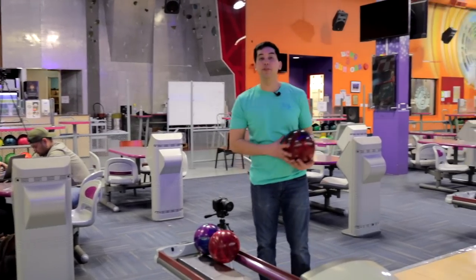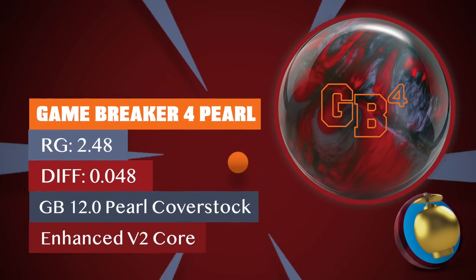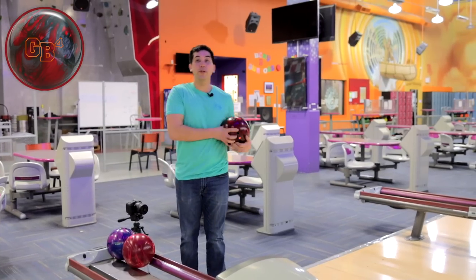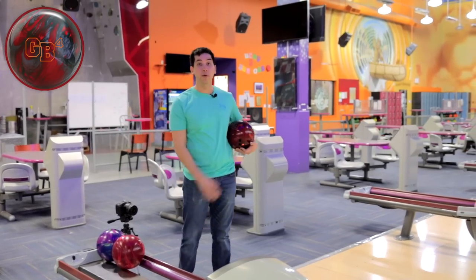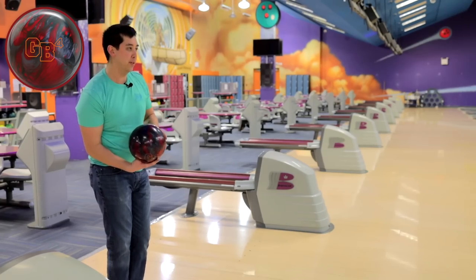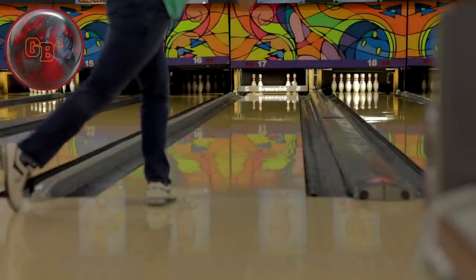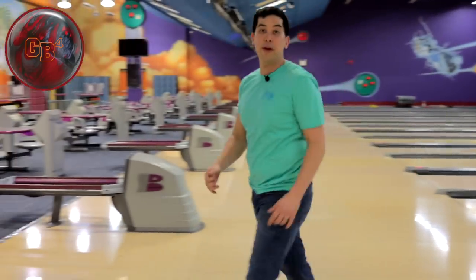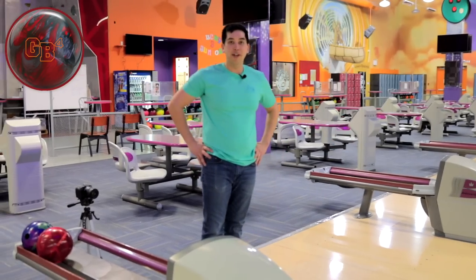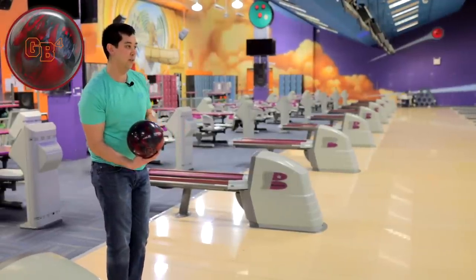Brandon's back, this time with the new Game Breaker GB4 Pearl. We're out here on 42-foot Gateway Arch, seven to one house type pattern. Let's go see what this ball does. I lined up at my usual favorite spot. It took a little more on the back end than I expected — my first couple of balls of practice got further down the lane. I moved two boards in with my feet, one with my eyes. Let's make a better shot.